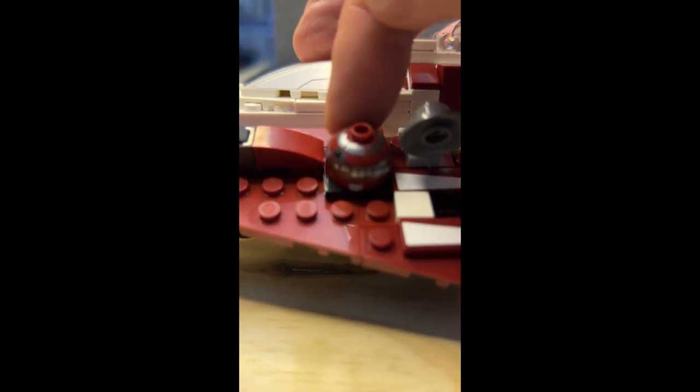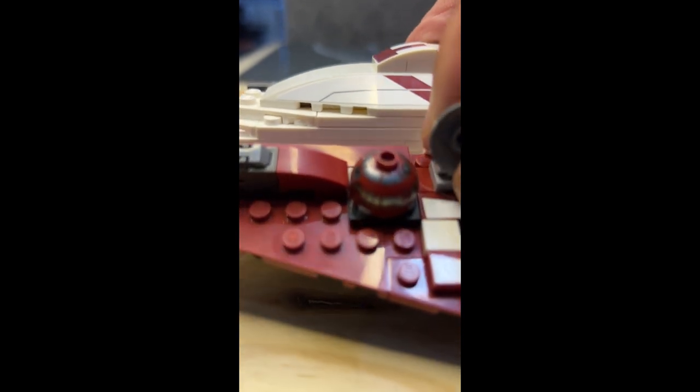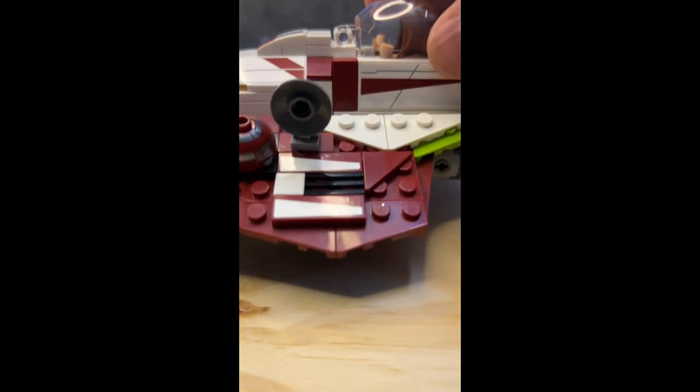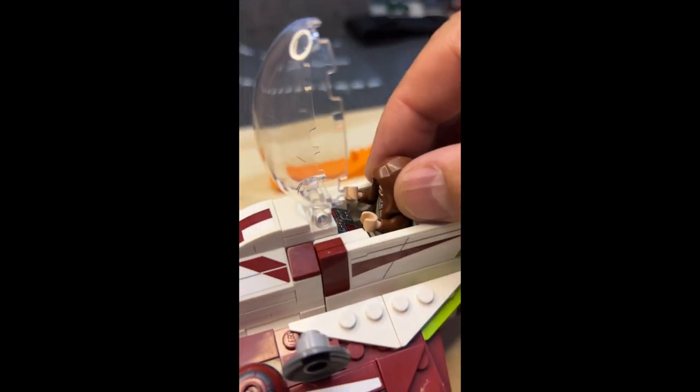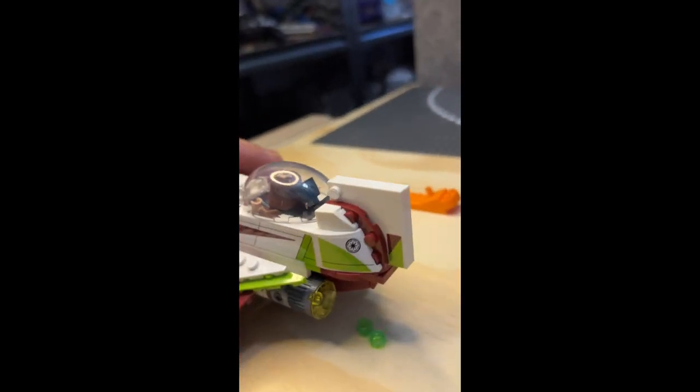This is the satellite that he used to go to Coruscant and communicate with Coruscant. It does move all the way around and it does pop off. Obi-Wan is in the cockpit and the cockpit opens so he can come out.